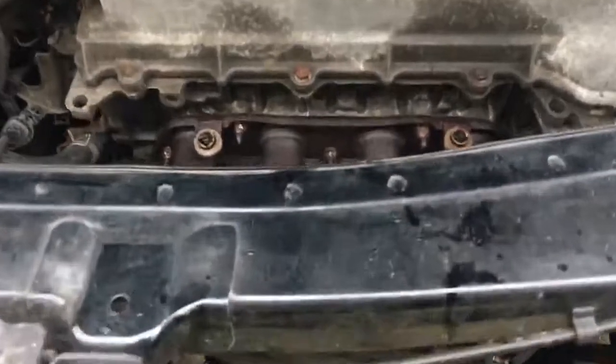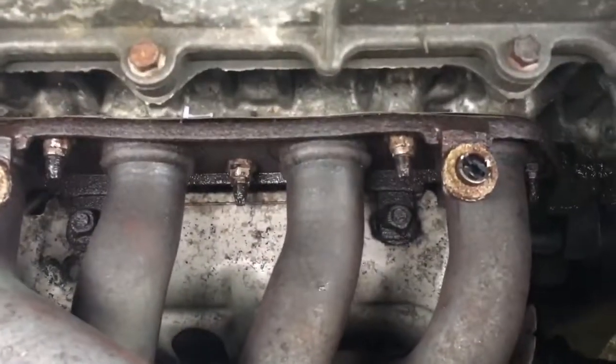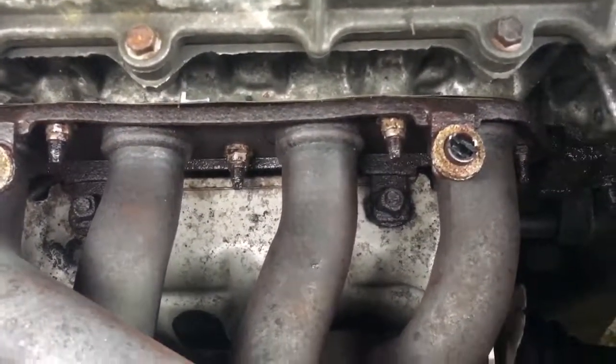So I soaked the bolts and left them for about half an hour to 45 minutes, and I'm going to check if this solves my problem with at least a few of the rounded bolts. Here you can see the bolt after I sprayed them.